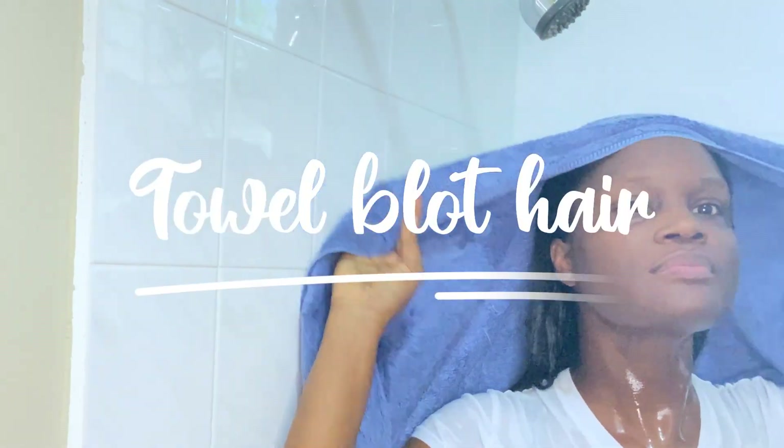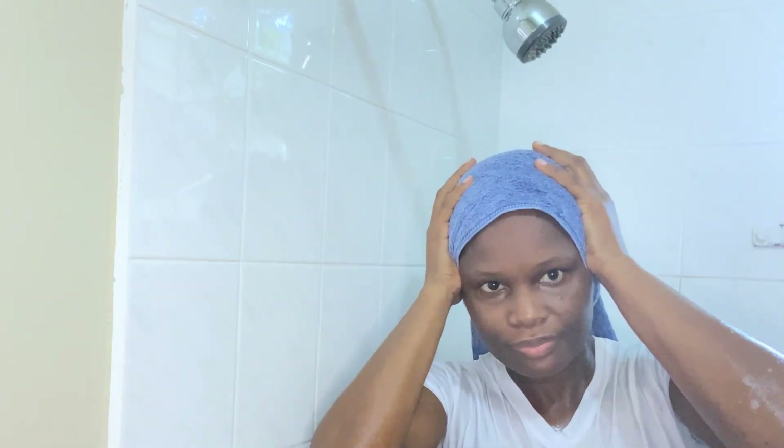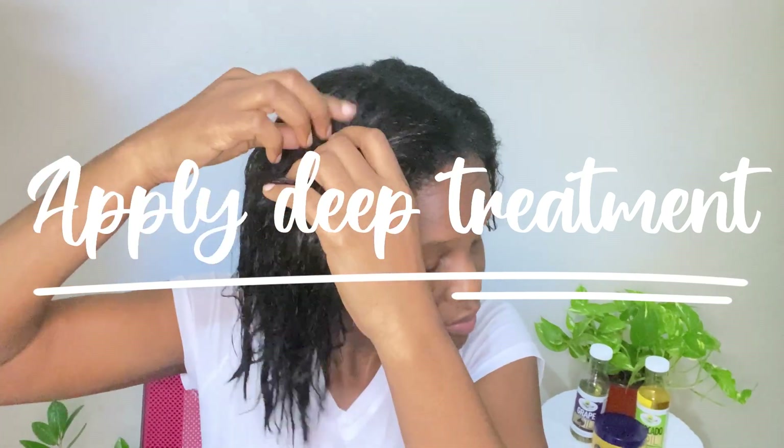Now I'm just using my hands to squeeze out the excess water from my hair before towel blotting it. I'm gently patting to get the excess water out. It is important not to use a towel to rub onto your hair as this can be damaging to your cuticles.